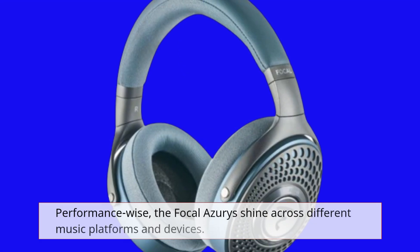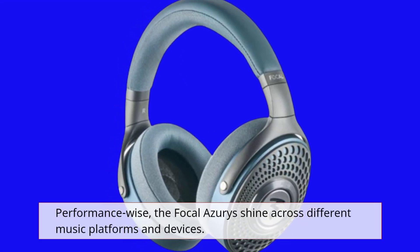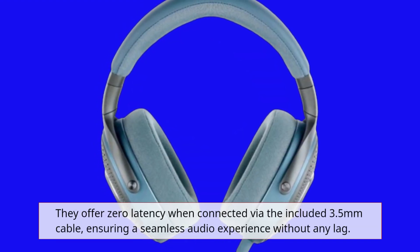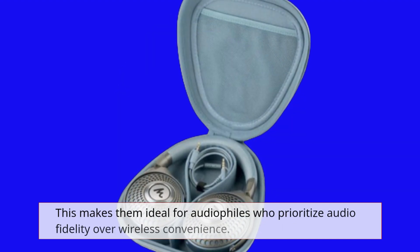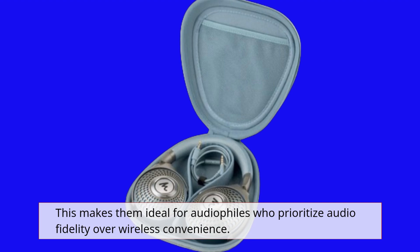Performance-wise, the Focal Azurys shine across different music platforms and devices. They offer zero latency when connected via the included 3.5mm cable, ensuring a seamless audio experience without any lag. This makes them ideal for audiophiles who prioritize audio fidelity over wireless convenience.